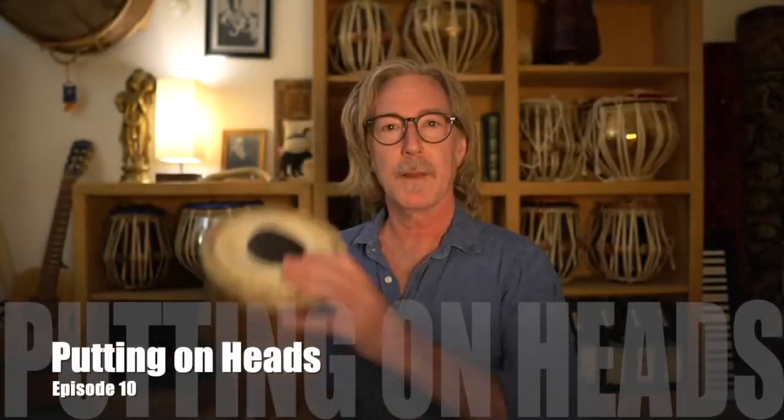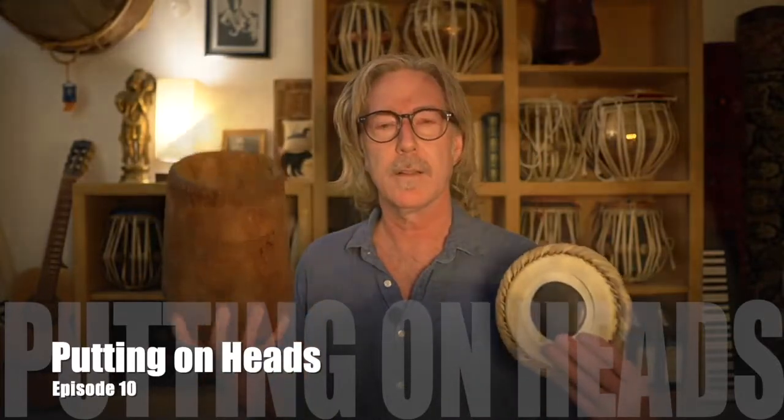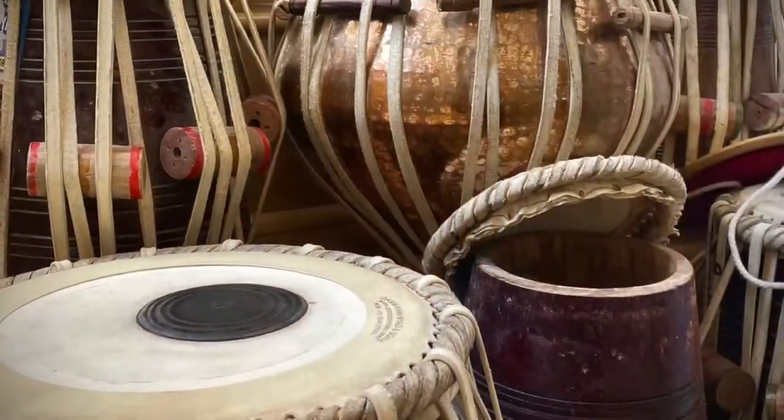Welcome! Today I'm going to show you how to put a tabla head onto a shell. I get emails from people from all over the world asking if I still put heads on shells, and I don't really much anymore. The problem is they've got a whole shelf full of drums with broken heads or old thuddy heads. So rather than shipping your drum off and paying someone to put on a new head, which can be a bit pricey, you could learn to do it yourself. Let's get into it.